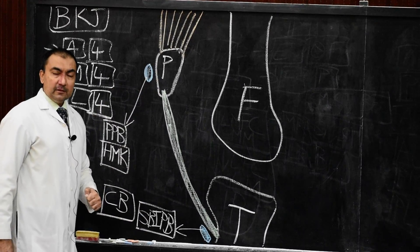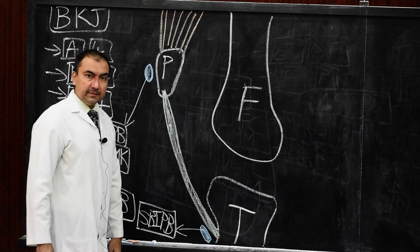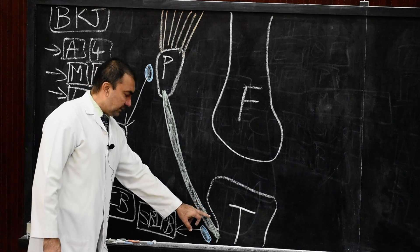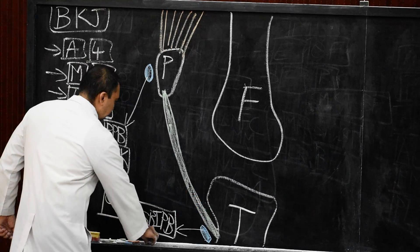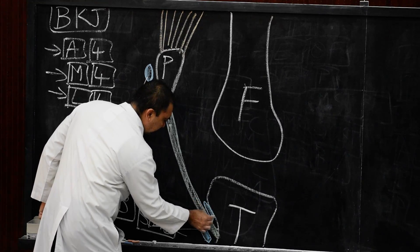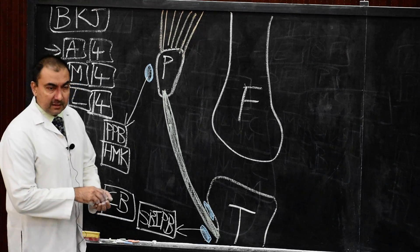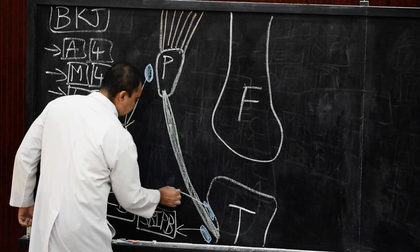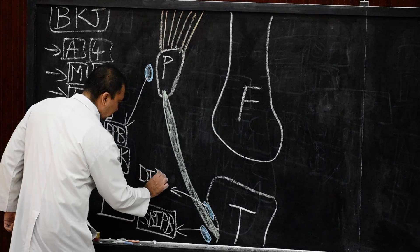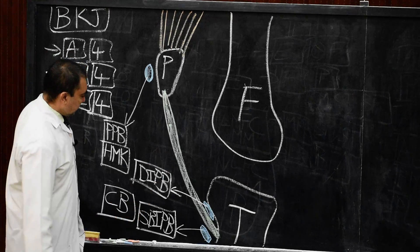The third bursa will be present in the deeper portion, deep to the ligamentum patellae and in front of the tibial condyle. The name of this bursa is the deep infrapatellar bursa, present deep to the ligamentum patellae.